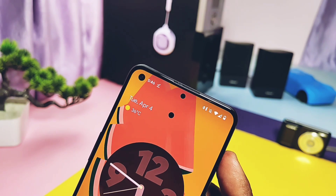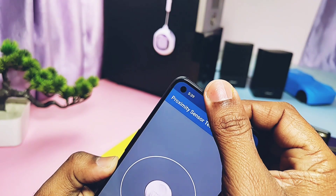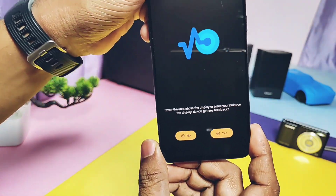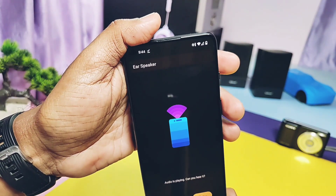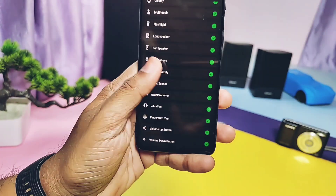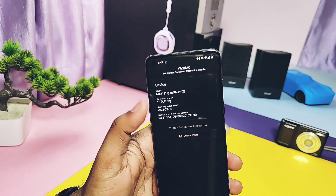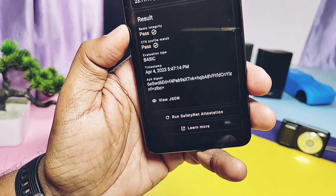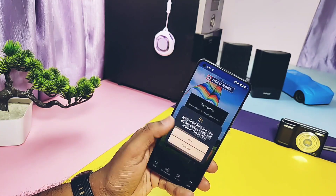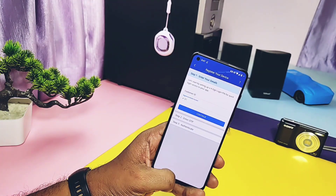All essential sensors like the accelerometer, light, proximity, magnetometer, compass, and gyroscope are working fine. Other things like ear proximity, ear speakers, microphone, flashlight, display, and multi-touch are working fine with no issues. SafetyNet check was already passed in the old build and this build also passes it, so we can run all banking applications on this ROM — I used Axis Bank and SBI, and they are working well.